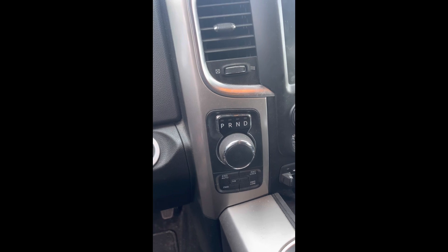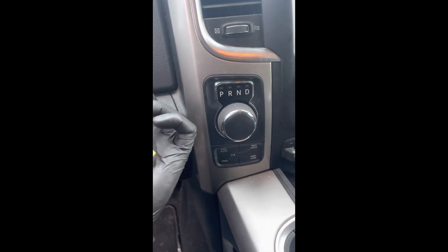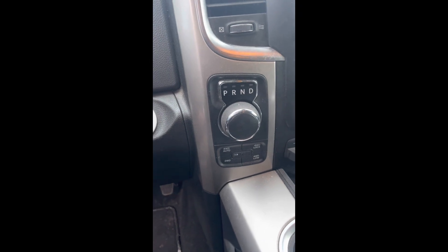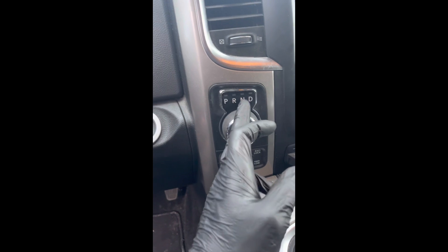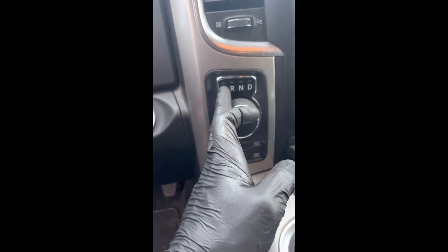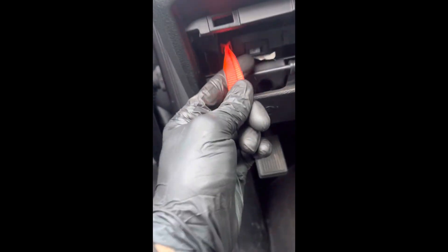...can be a pain to get into neutral. Normally you have to apply power, but if your battery dies, or you're trying to do an alignment and you want to get into neutral, it's very hard to do so because electronically it'll bully you and go to park automatically. So what you want to do is pull this e-brake — there's a plastic cover right here, you need to push...